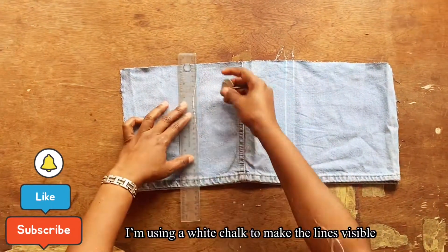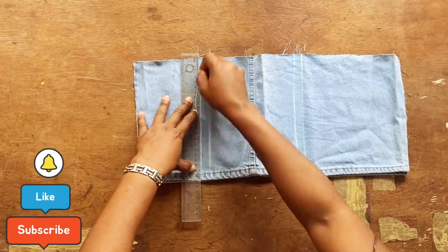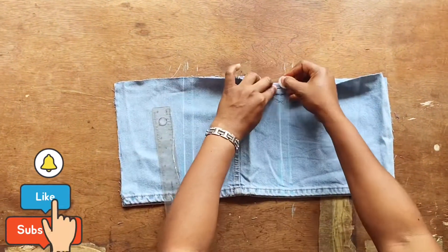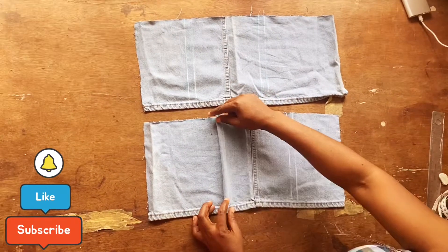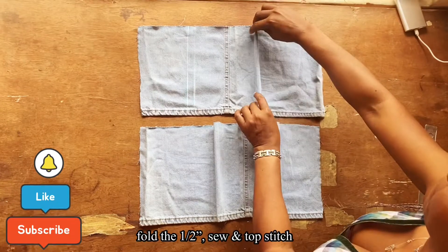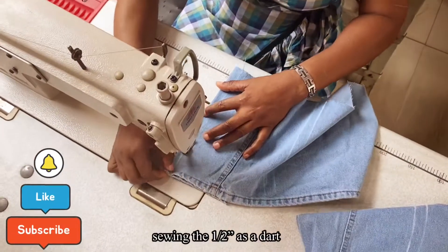I added another half inch allowance which will serve as a dart allowance. I'm now using white chalk so the lines are more visible. I repeat the marks on the back side of the leg panel. Then fold that half inch, sew it, and repeat the same process for the second panel as well.